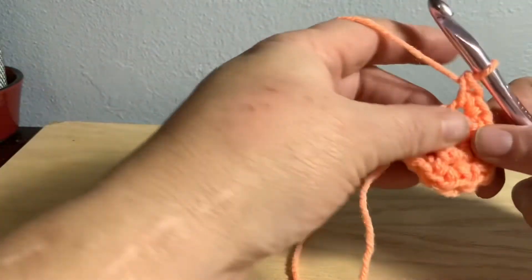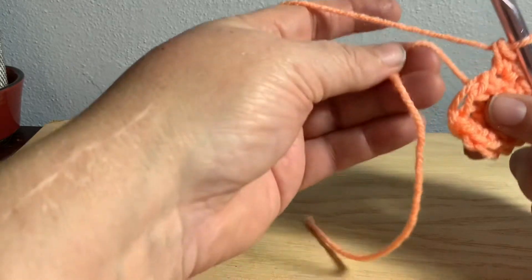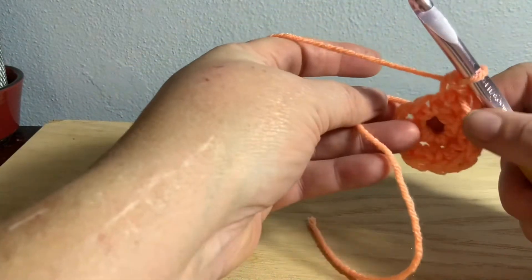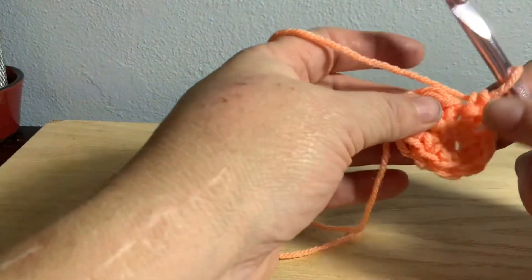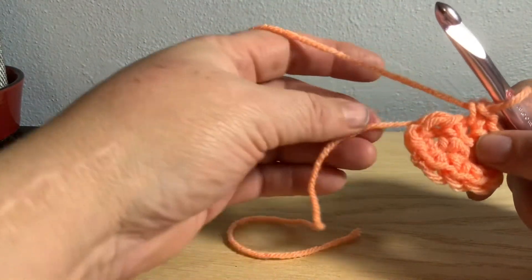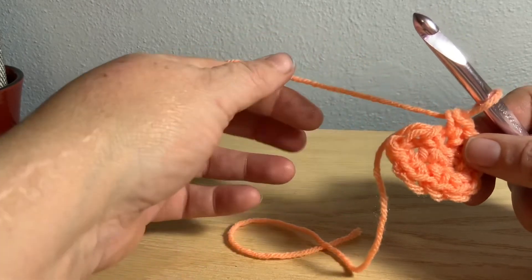After you get your 12 in, you still have the hole. Now you're going to take the rest of this tail and pull it through as tight as you can — that's going to close it up for you. Now this is where I like to put in my stitch marker.